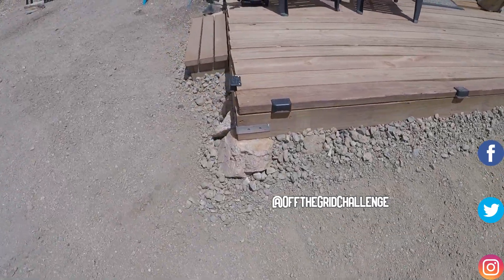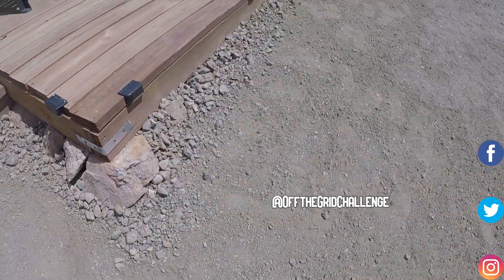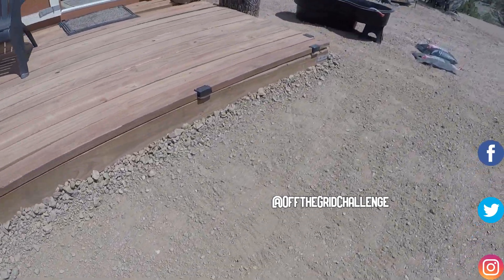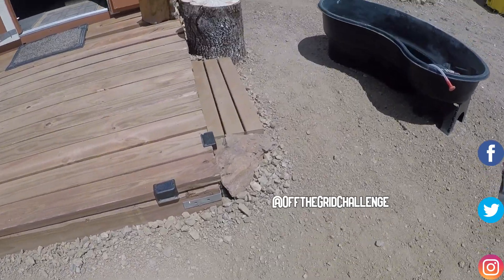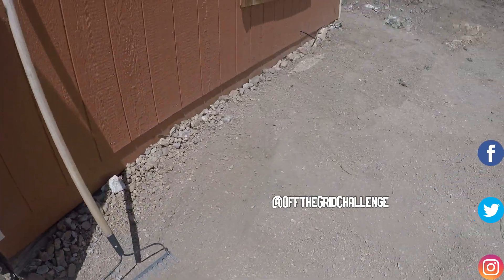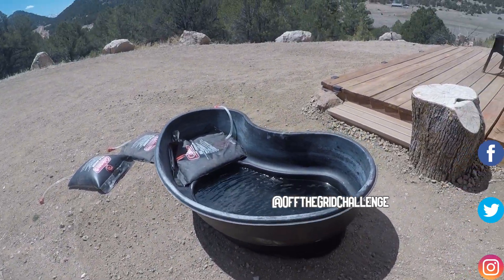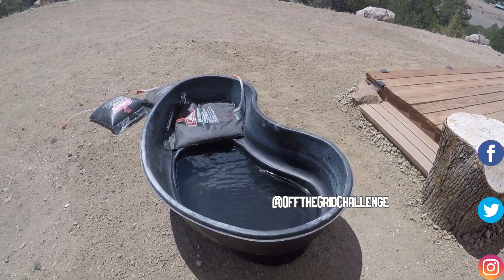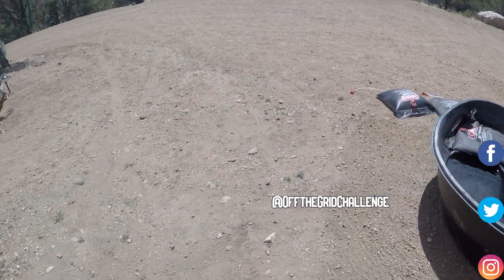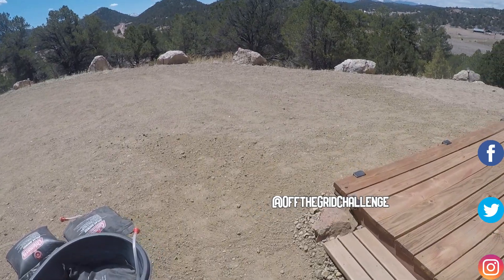Done with my little project, which of course even little projects take at least an hour, usually two. About ready to get a bath. Wind's kind of picking up a little bit and it's hot, I'm sweaty — I want to do it before it starts cooling off. Lots of rocks — one thing I have is job security out here.